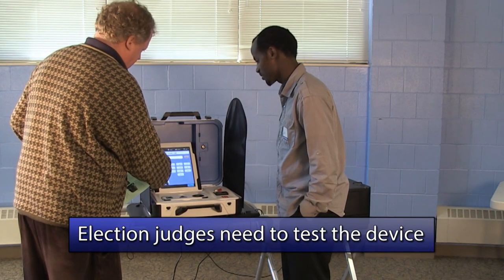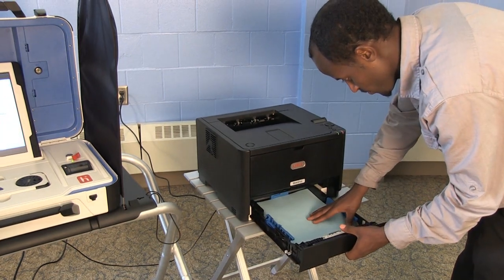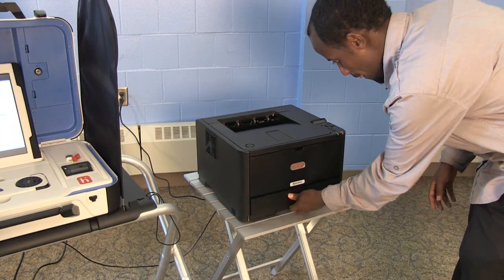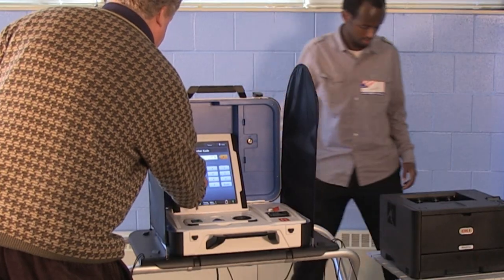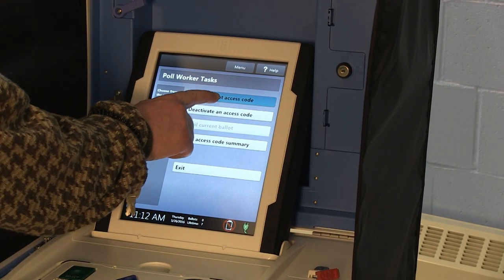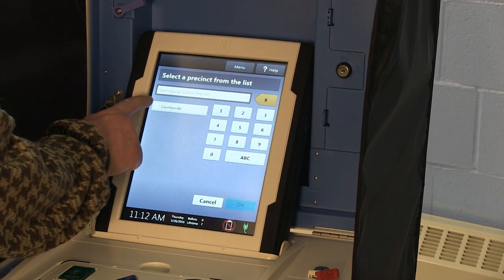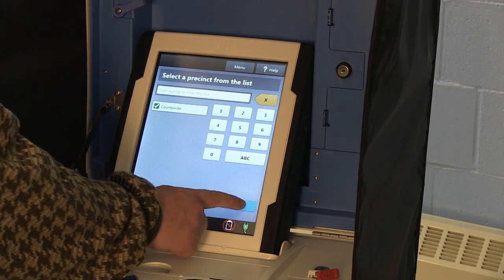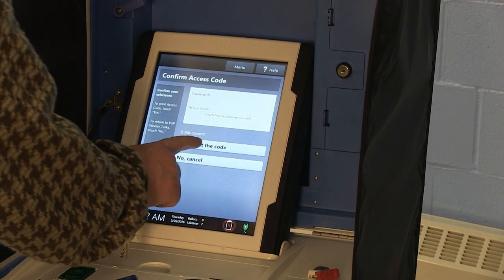Election judges are required to test the TouchWriter to ensure the device is listing and pronouncing the same offices and candidates that are on the sample ballot. Make sure there is colored TouchWriter paper in the printer — the colored paper is used only to test the device and will arrive in the printer's paper tray. Press the blue Poll Worker button. The display screen will prompt the election judge to enter the Poll Worker code. Enter your code, then press Create Ballot Access Code. The screen will ask which precinct you are at — select your precinct. If you select the wrong precinct, the ballot created by the TouchWriter will not be read by the ballot counter. Once you've selected your precinct, press Yes, Print Code on the display screen.